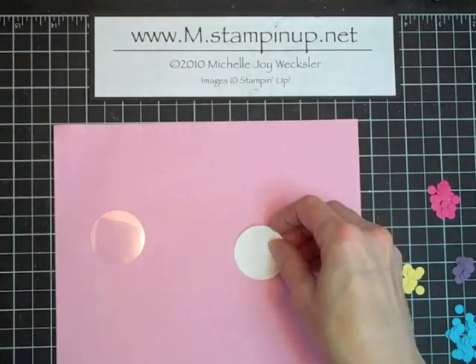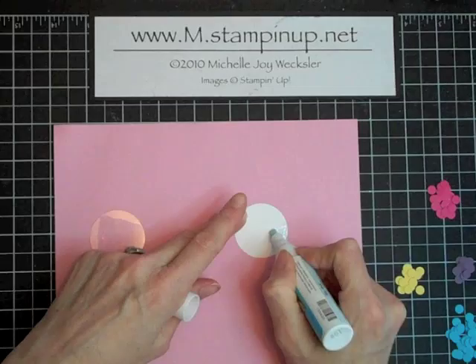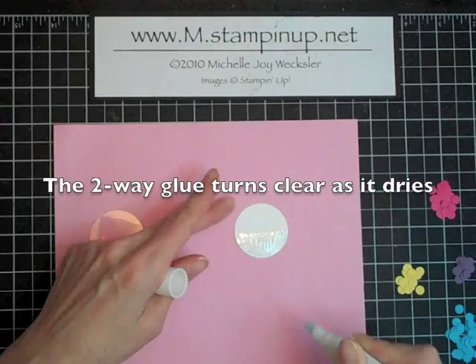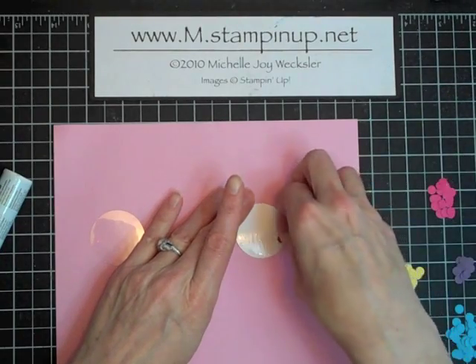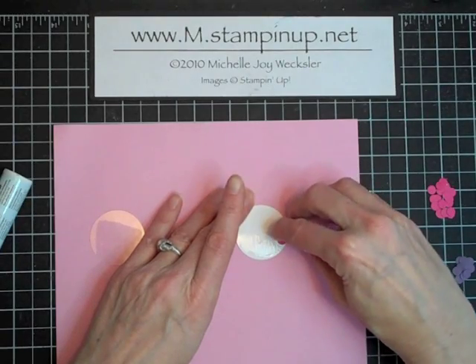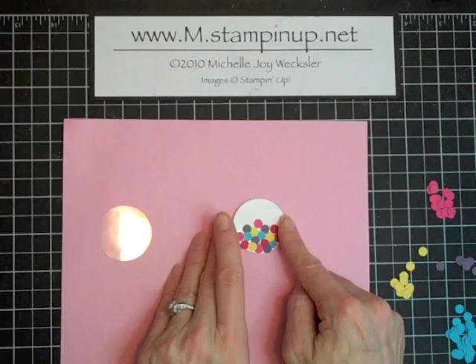To do that we're just going to take a little bit of two-way glue — this can get a little sticky. I just like to put a bunch of two-way glue around the bottom; you can see it since it's blue, which is nice. Then we're just going to pick up these little gumballs and randomly place them. As your fingers get sticky it'll be even easier to pick them up and place them. You can make your gumball machine as full or as empty as you like.